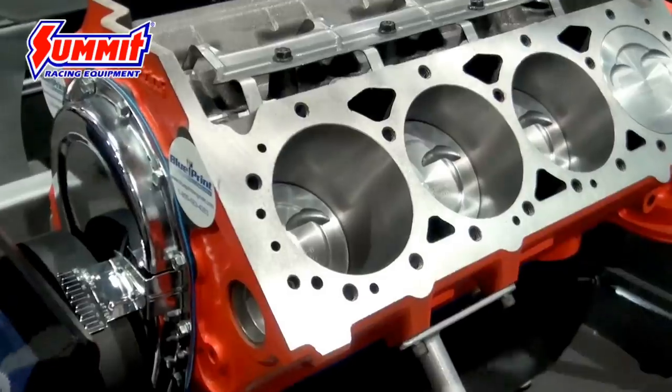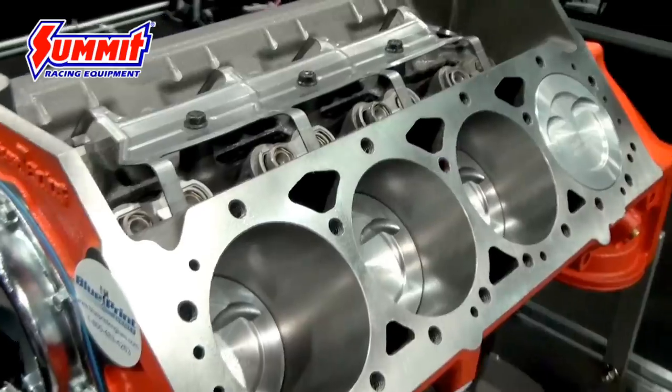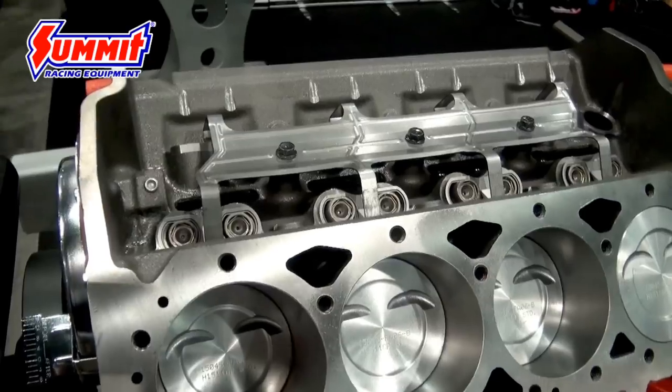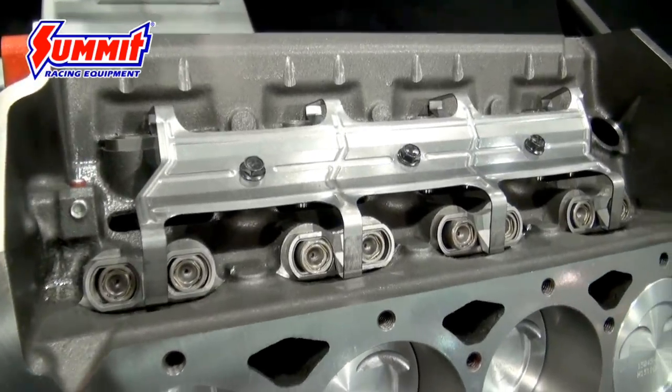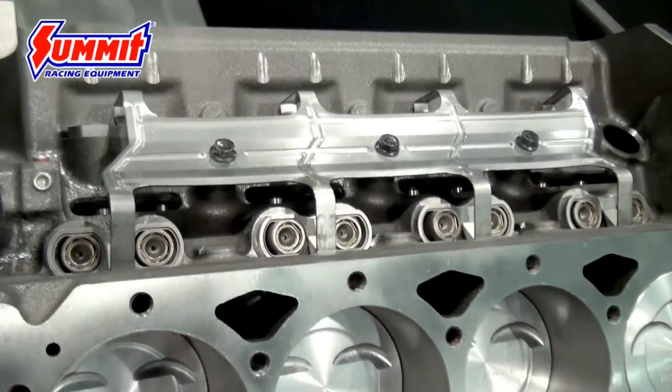We've got it in three versions: a cast crank with hyper eutectic pistons, a forged crank with hyper pistons, and a fully forged version. The idea with this is it's already complete — we've got the hydraulic roller cam, lifters already installed, balancer and oil pan.